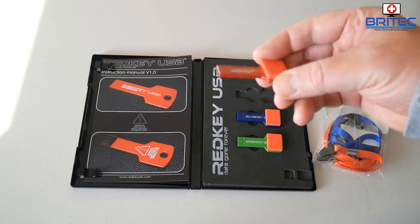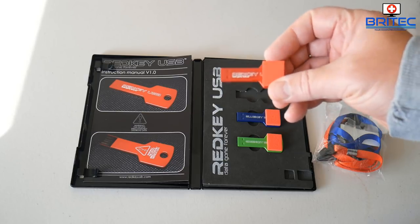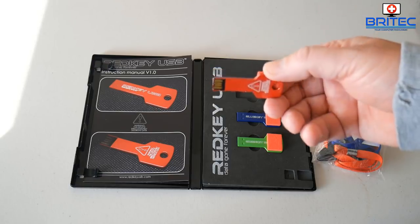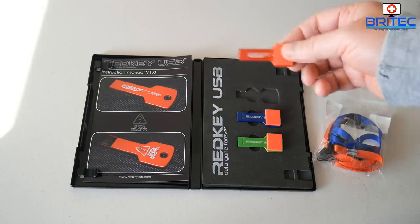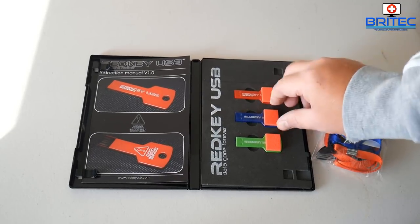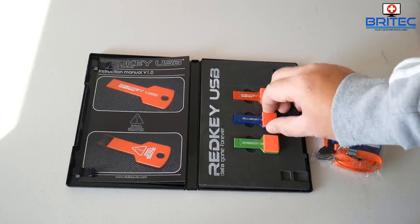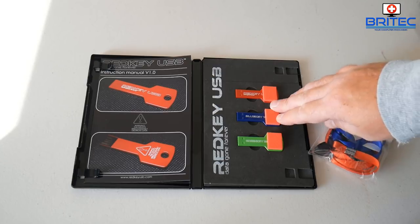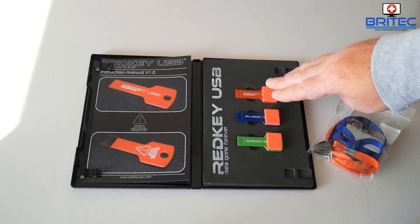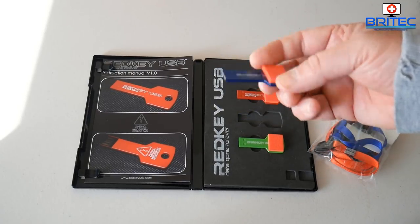Remove the little rubber foam stickers, put the key into a USB slot, and change your boot order. You can go into the BIOS or press F12 or F11 on your keyboard when booting up and select the Red USB key. The Blue Key is going to be used to put on Windows 10, Windows 7, or whatever version of Windows you have, allowing you to reinstall Windows after you've wiped the drive.